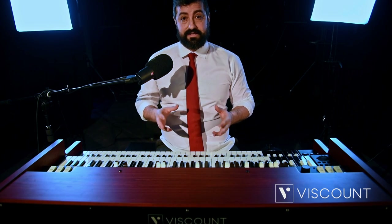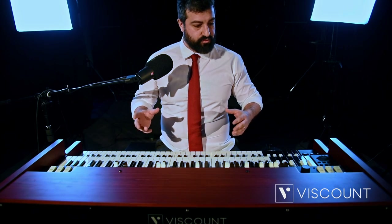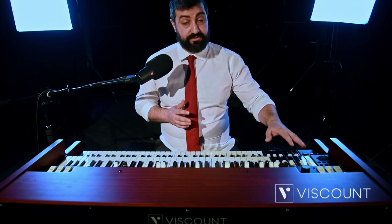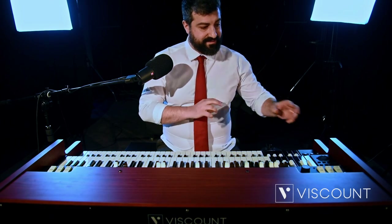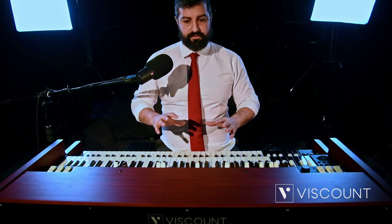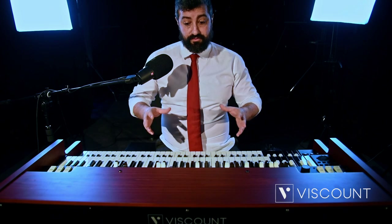It's currently available in two models, the 273 and the 261, where the main difference is the overall size. The 261 model is slightly more compact because it does not have the black octave keys. In this video, we will first talk about the main improvements, then look at all the features through the new interface. It is important to clarify that this instrument does not replace the current Legend line, which is already a top seller in the market, but an evolution of it.